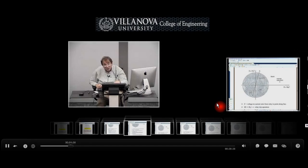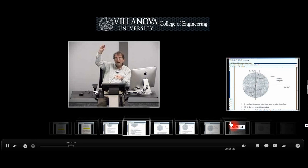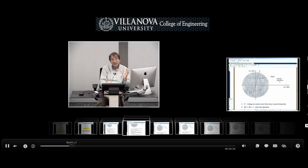The course is divided into 8 modules and allows the student to follow recorded classroom presentations along with accompanying notes and diagrams. Problems and solutions help the student gauge their level of understanding.